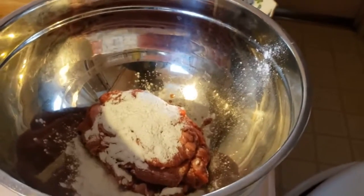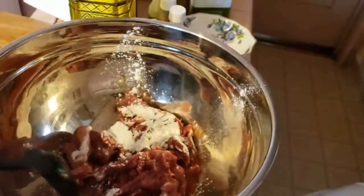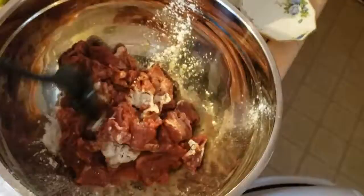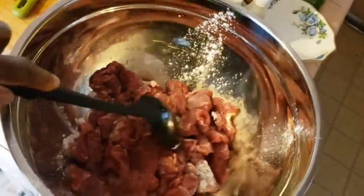And the beef coming up. I have the cornstarch that came with the recipe and the beef, and I'm just going to toss that around — can you see that? — and put it in the pan. Adding a little salt and pepper.